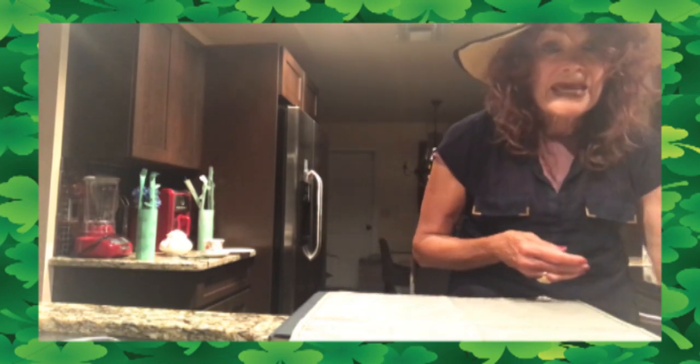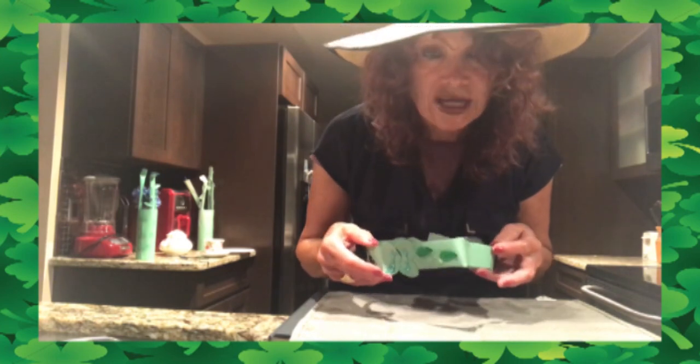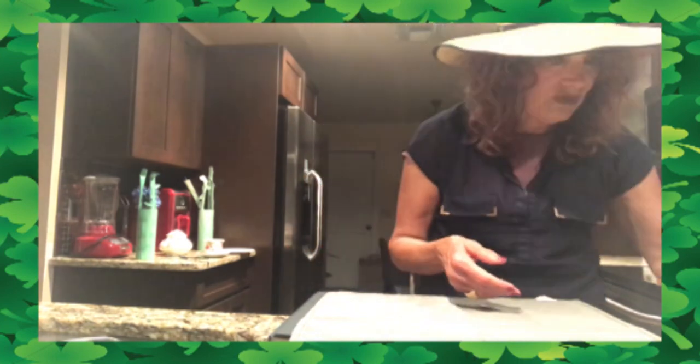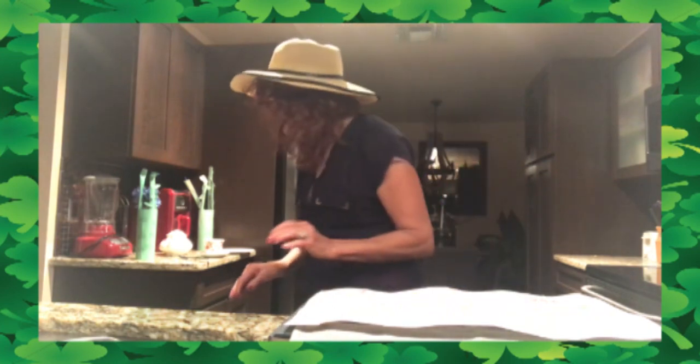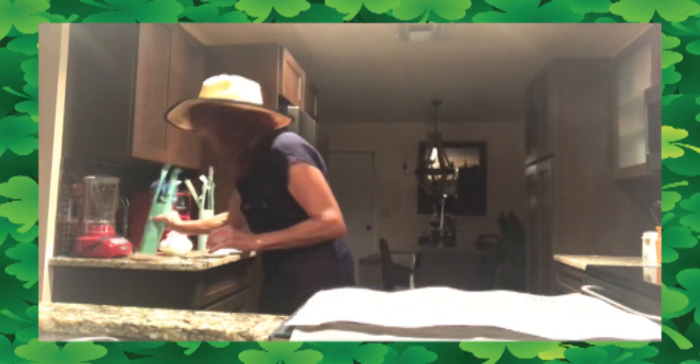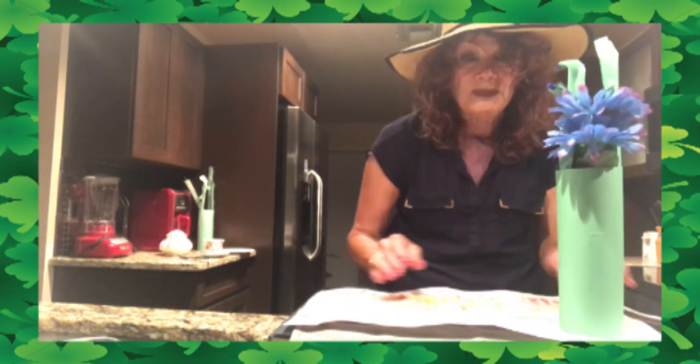I'm going to put the leprechaun down and I'm going to bring out our shamrock crown. You can put your shamrock crown on if you want to. I'm also going to bring out our placemat that we made — remember the placemat that we made with the rainbow? I'm going to get out my centerpiece that we made and put that right here, because this is going to be our little table right here for our party.